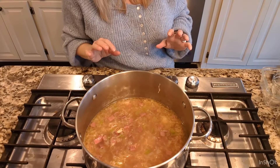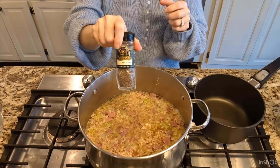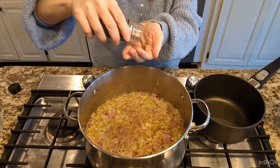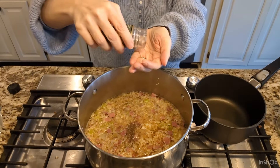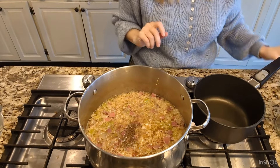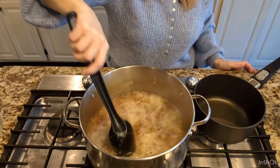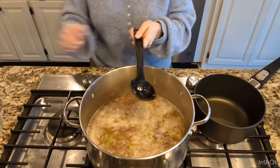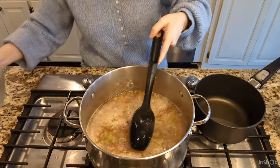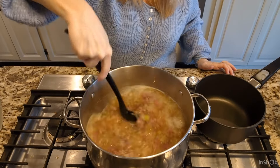After it's been cooking for an hour or so, we are going to add our cream and our Swiss cheese. I'm going to add two teaspoons of caraway seeds — we'll add more later if needed. We're going to need more water as it's reducing, but it's looking great.